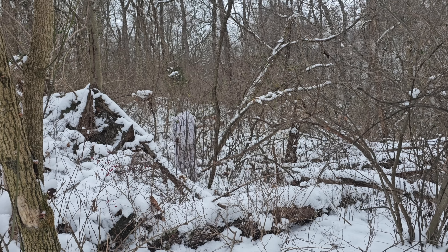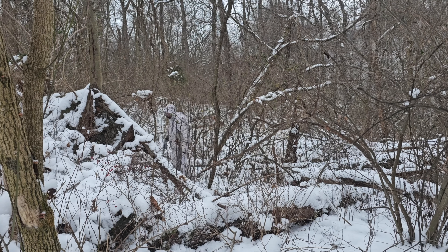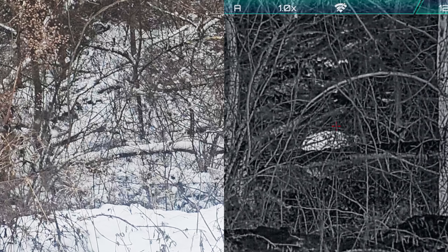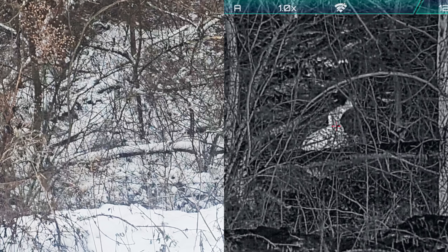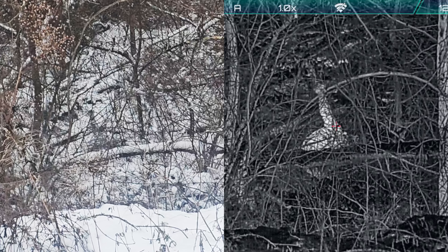Matching your camouflage to your environment helps you blend in, making it very difficult to be seen. But it's useless against a thermal imaging device, or at least most normal camouflage is. So it's very difficult to hide from thermal imaging, but not impossible, like we're about to find out.